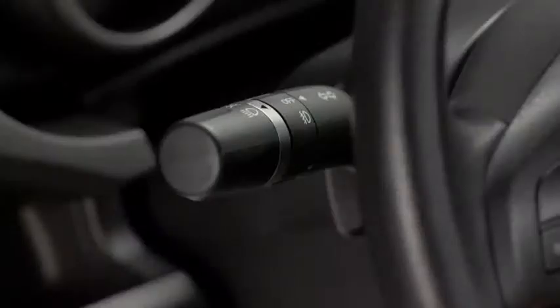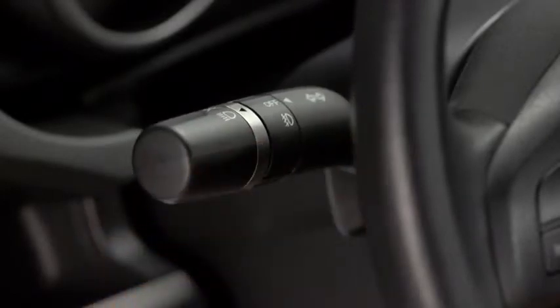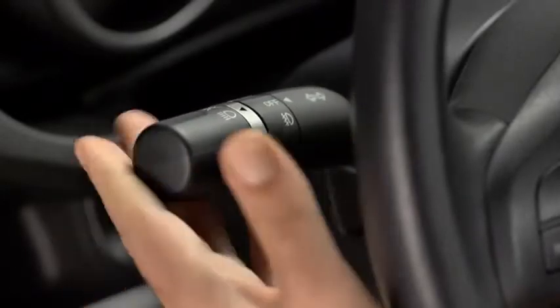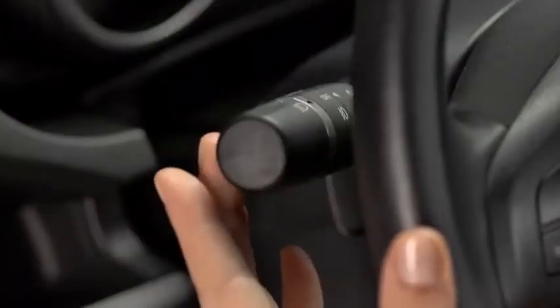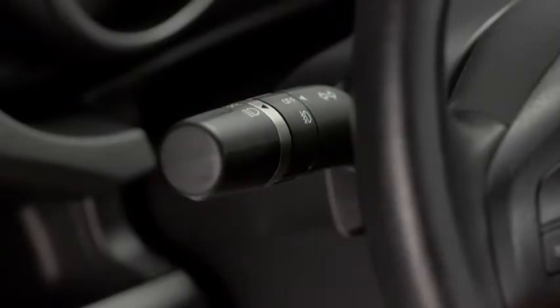To turn on the high beams, push the lever forward. To return to the original position for the low beams, pull it back. To flash the high beams, pull the lever fully toward you. It will return to the normal position when released.